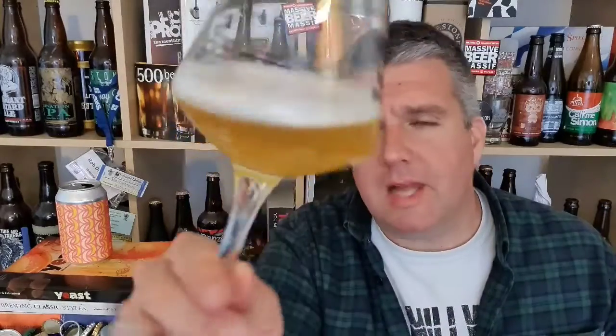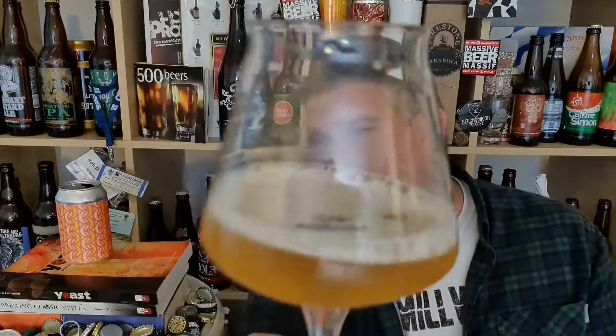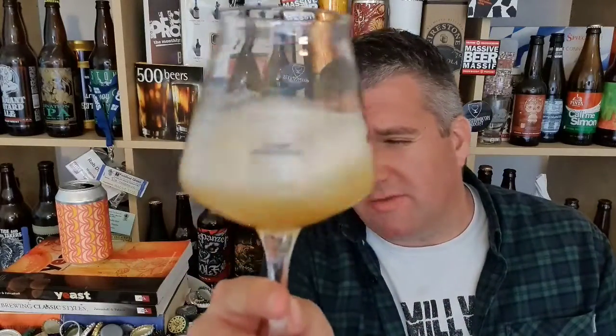So, baby glass. Slightly hazy, very pale golden beer. I have a sudsy white top. Let's give it a smell and a sniff — check out the aroma.